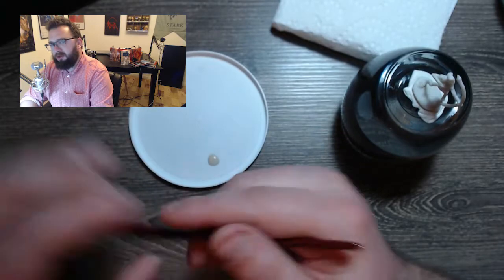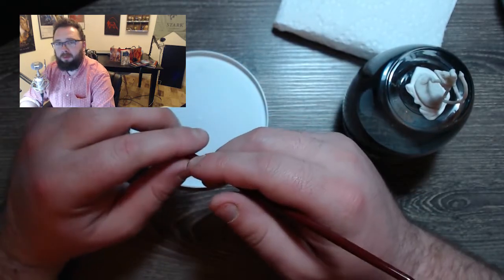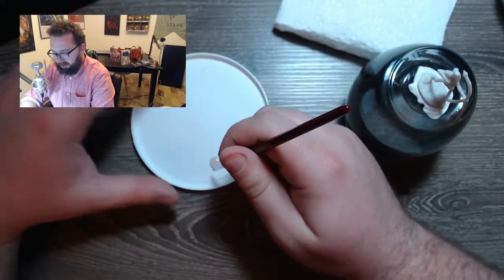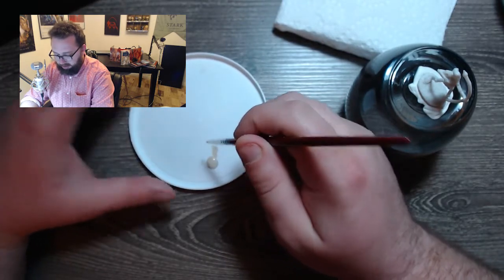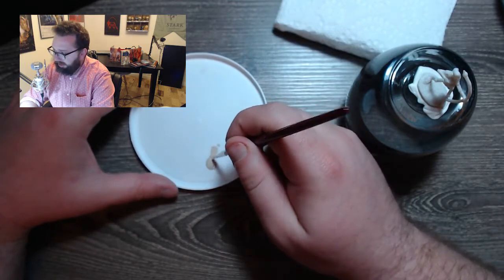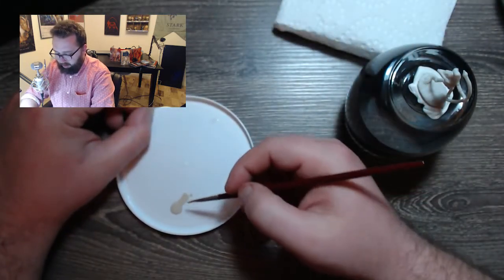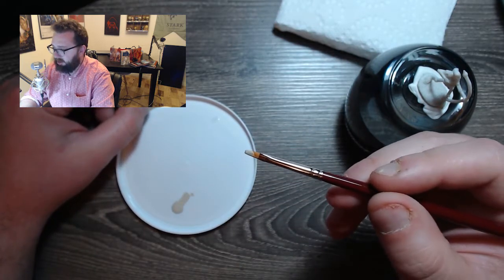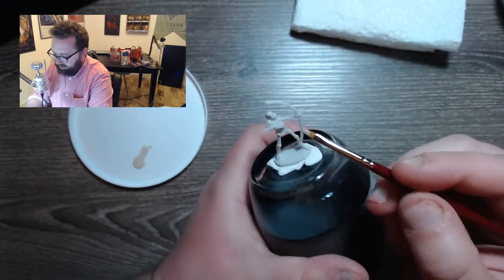A big difference between typical craft acrylics you'll find at hobby shops versus mini paints is the consistency. You can see that this is very, very fluid — not as viscous as your typical acrylic paints. When you brush with it, you don't get a whole lot of brush strokes, and that's a big thing. With thicker acrylic paint, you're going to see all the brush strokes and that's actually going to hurt your mini. So you want to get paint not all the way up the bristles, you don't want any globs on the end. We're just going to take our mini and start painting them bones.